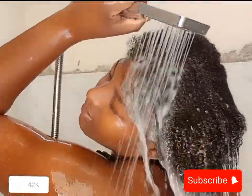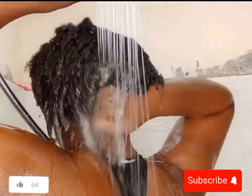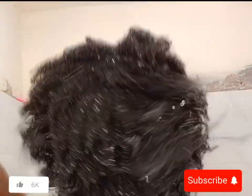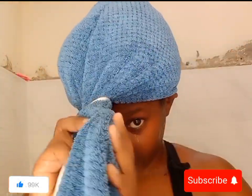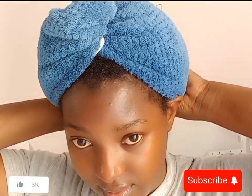After rinsing the conditioner out, you can see how bouncy and clean my hair is — it is so refreshing. How often do I wash my hair? I usually wash every two to three weeks. I'm using a hair towel to dry my hair — I know you're supposed to use a t-shirt, but I'm using a towel today.